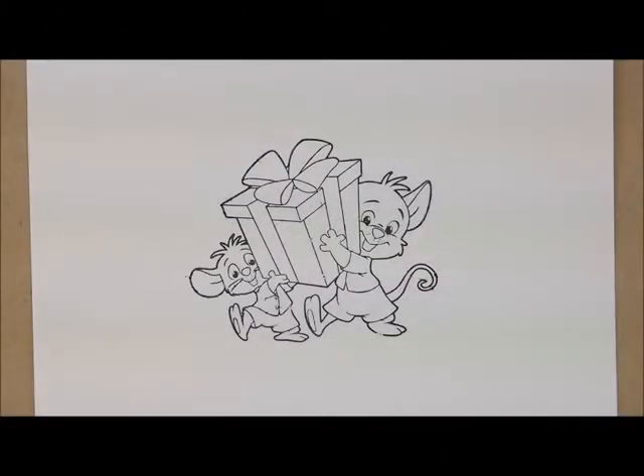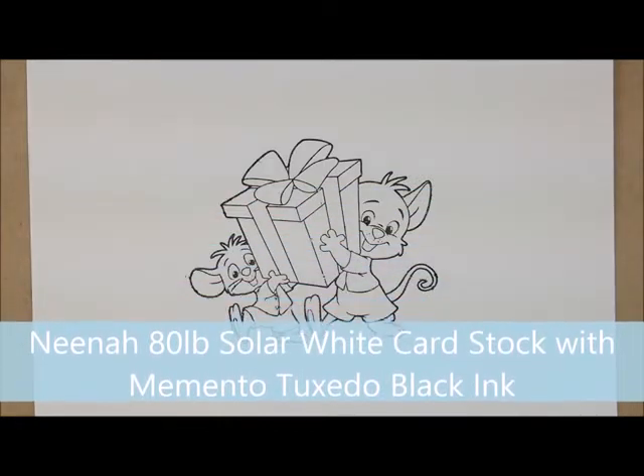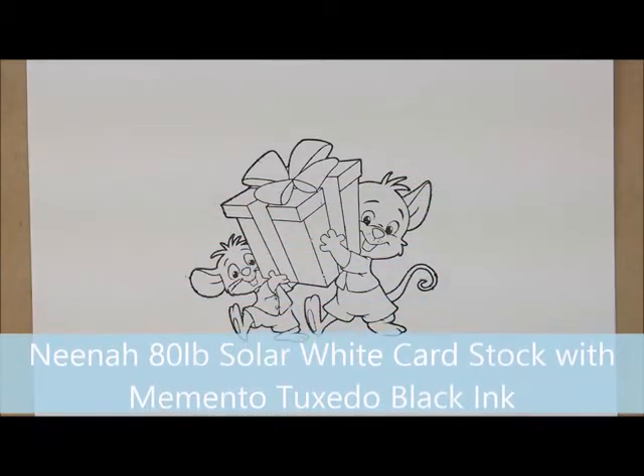Hey! Thanks for joining me to color. Today we are going to be working on my Color Wednesday blog post for August 3rd, 2016. We are going to be using this super cute image from the CC Designs stamp set called Celebrate. I will put a link down in the description box to the stamp set if you would like to head over to the store and grab one up and color along with me later. I have stamped my image on Neenah 80lb Solar White Cardstock with Memento Tuxedo Black ink. So let's color!